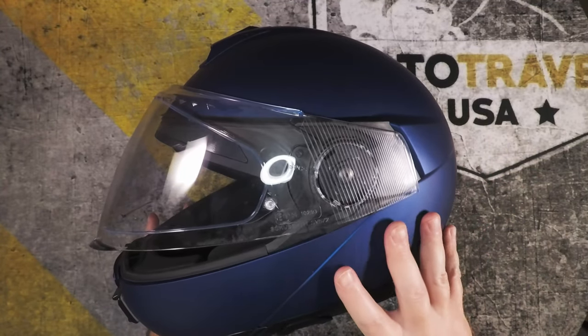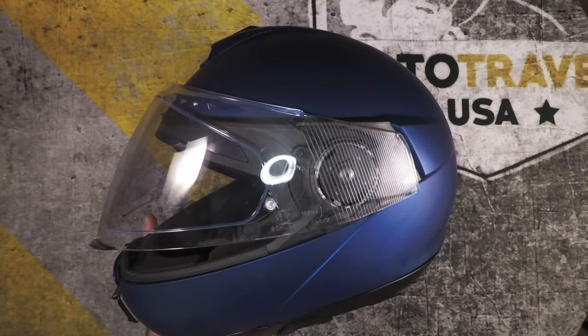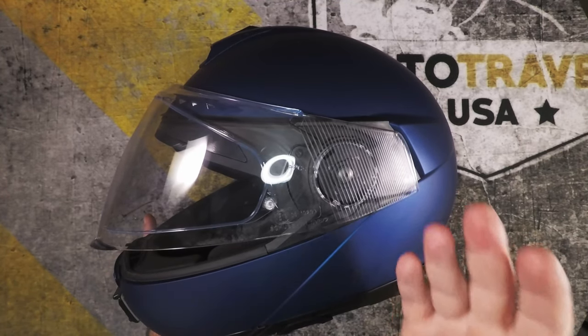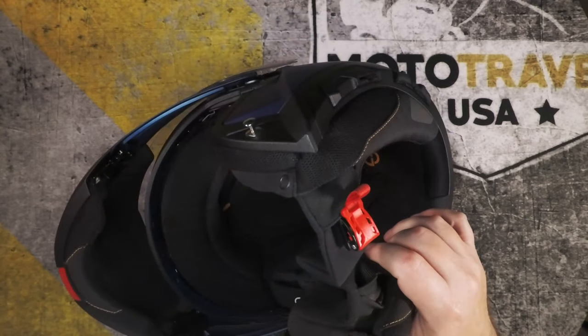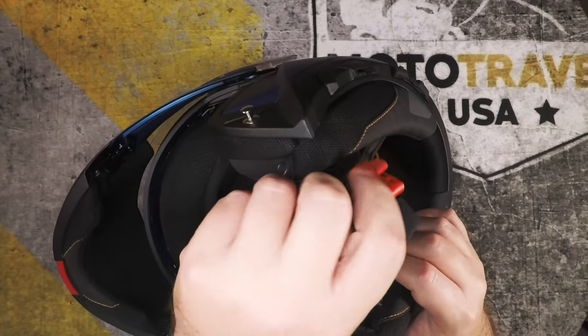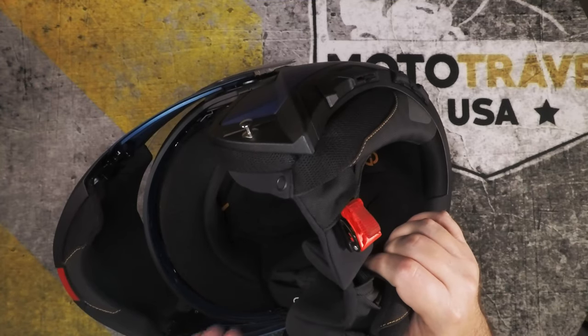The helmet looks longer from photos online, and it is — I have a lot more room with my mouth up front, which I like. I'd rather have a little more space to breathe and get that hot air flowing out of the helmet than have it right in front of my face. Just like the C3 Pro, the materials are premium, nice and soft, moisture wicking, and cool to the touch.